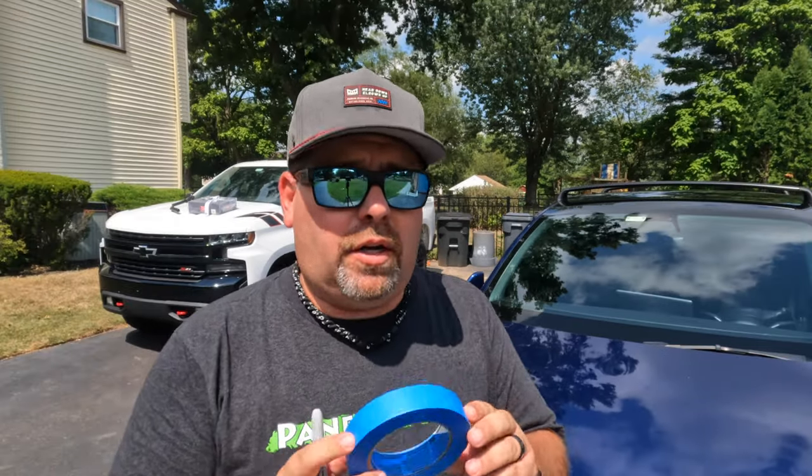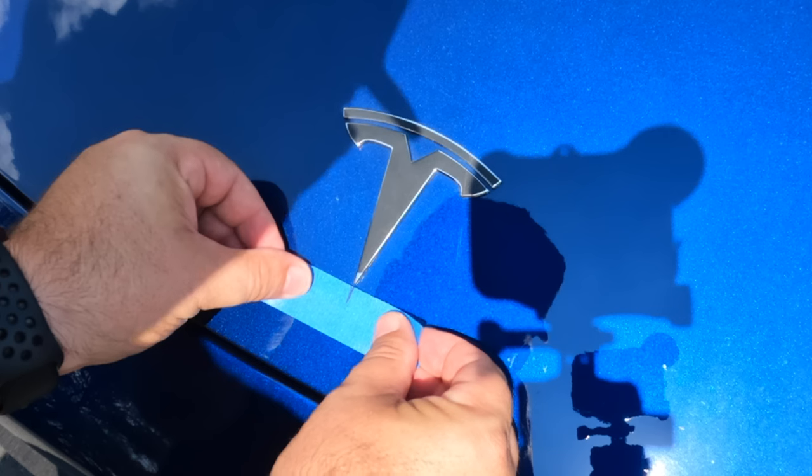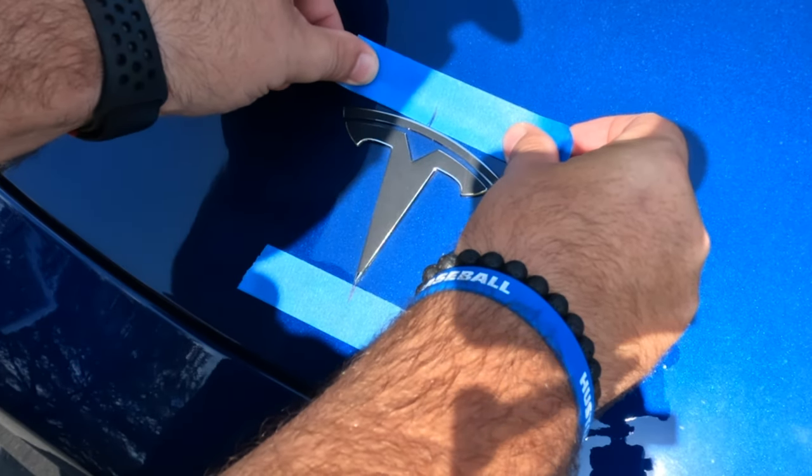Step one in doing any type of badge removal and replacement: you want to mark where the center of the badging is and where the existing badge was on the bottom and the top so you can line it up for exact placement. Take some blue painter's tape, take a sharpie, and mark a line on the tape. Then line that up with the very bottom point of the T badge.